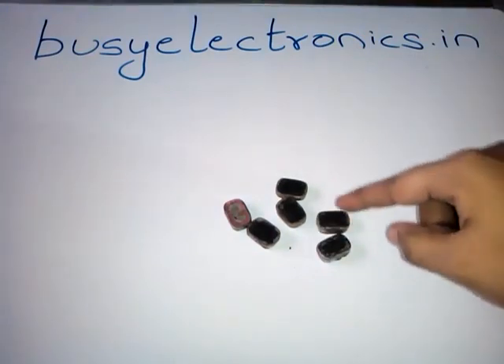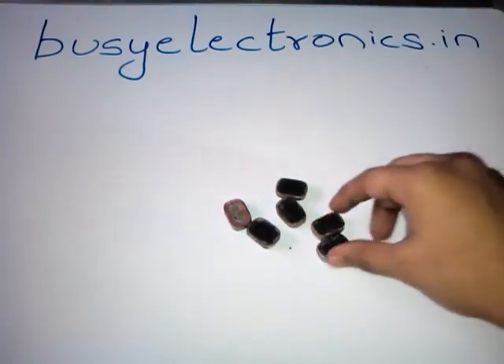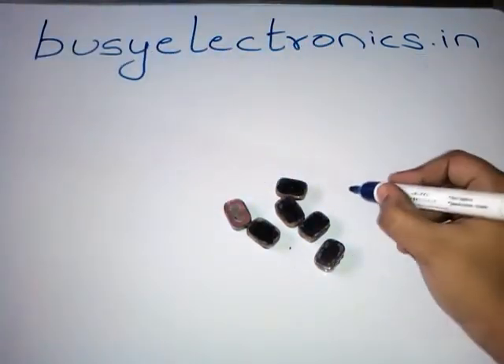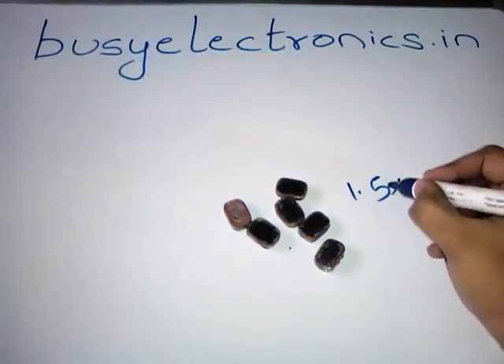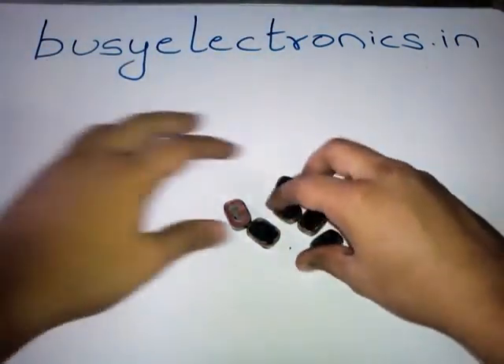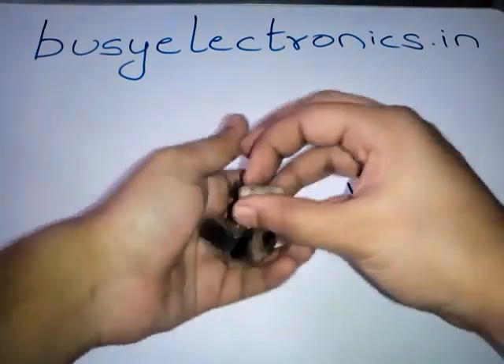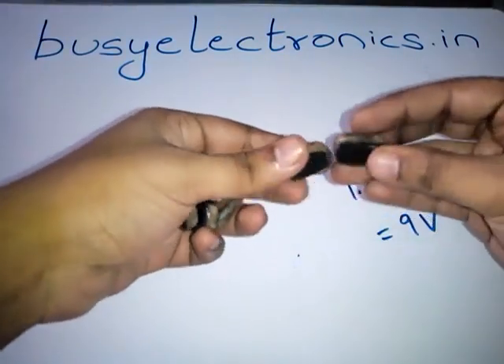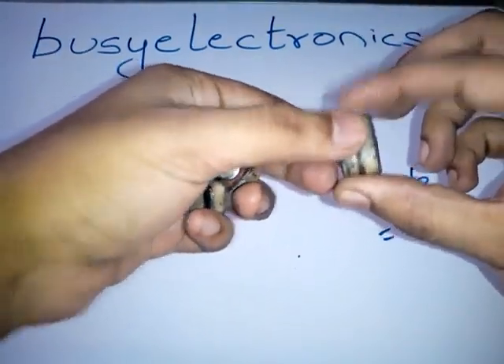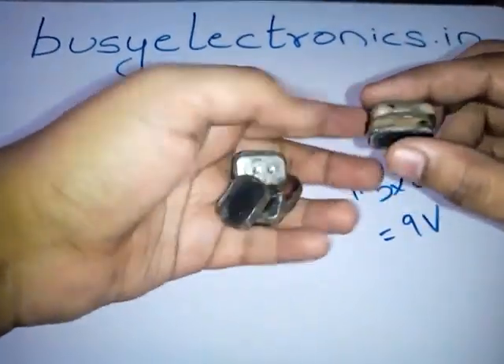Note that each layer is 1.5V. So using 6 layers we get 1.5 × 6, which comes out to be 9V. By taking 6 layers of 1.5V each, we get the 9V battery. Cascading these 1.5V layers together gives us a 9V battery.